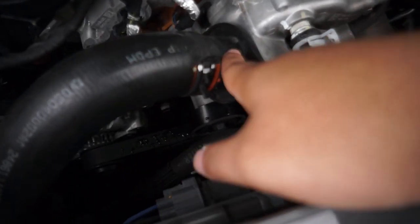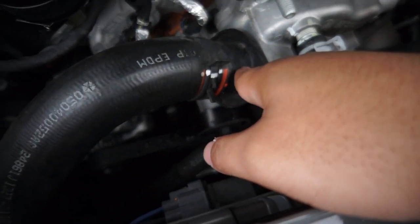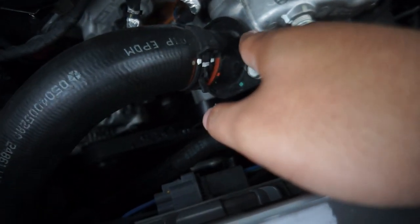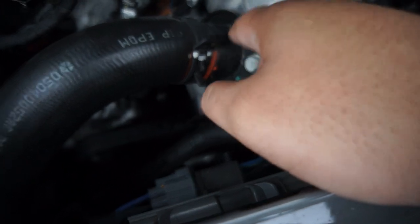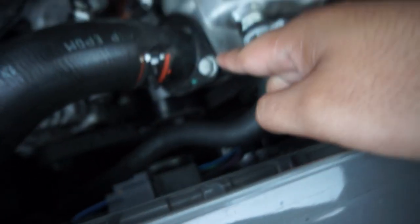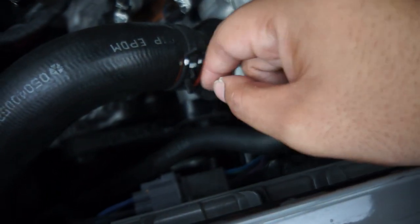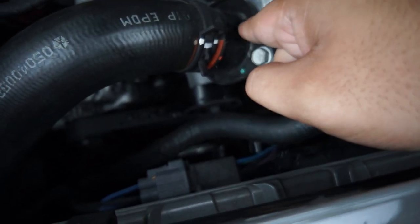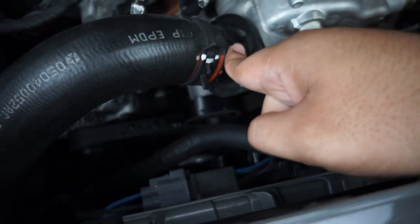The thermostat is not exactly inside this tube, but after you break the seal and pull this tube out, the thermostat is actually inside of here right here. You would just pull it out.